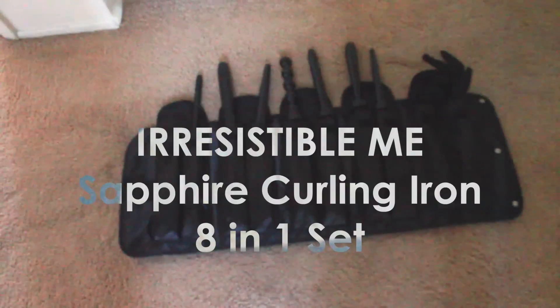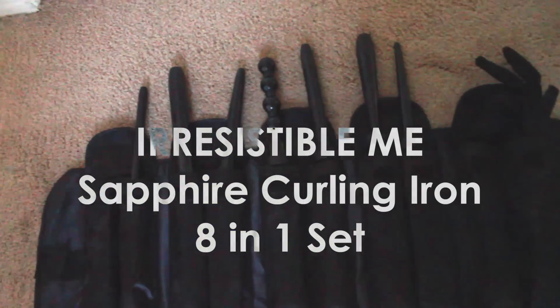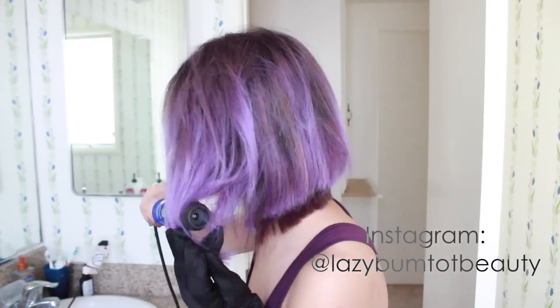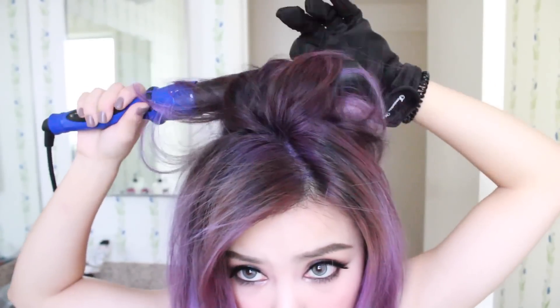For hair, I'm going for a natural yet voluminous look. I didn't want to put in a lot of big waves, so I just went for a tousled look. I'm using the Sapphire Wand by Irresistible Me — it has eight detachable wands, which gives you a lot of variety in the types of curls you can create. It also has a heat setting that tells you exactly what temperature you're at, which is awesome. I've been enjoying this wand a lot lately.